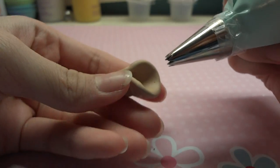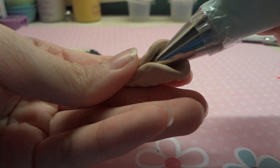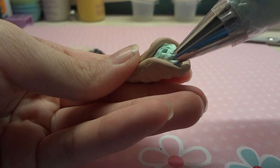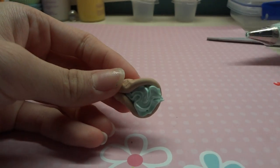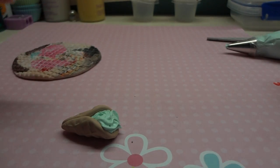Here is the whipped cream dollop. I'm just kind of squeezing all this silicone into the crepe.